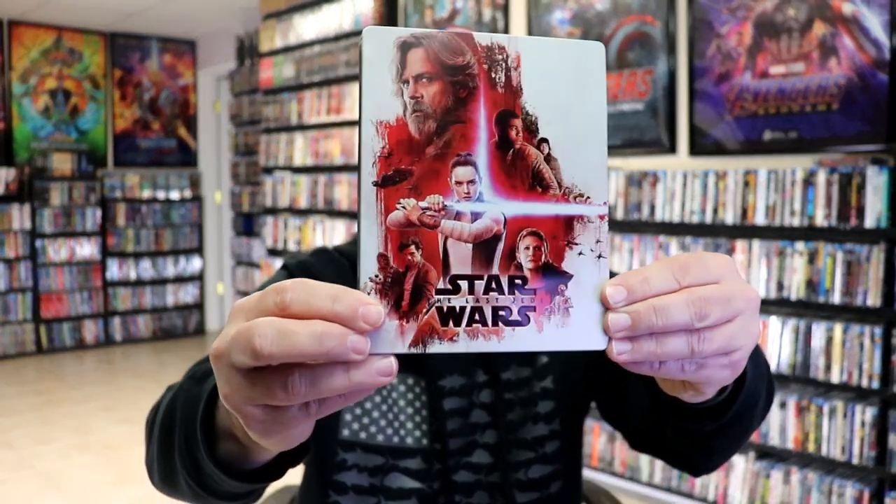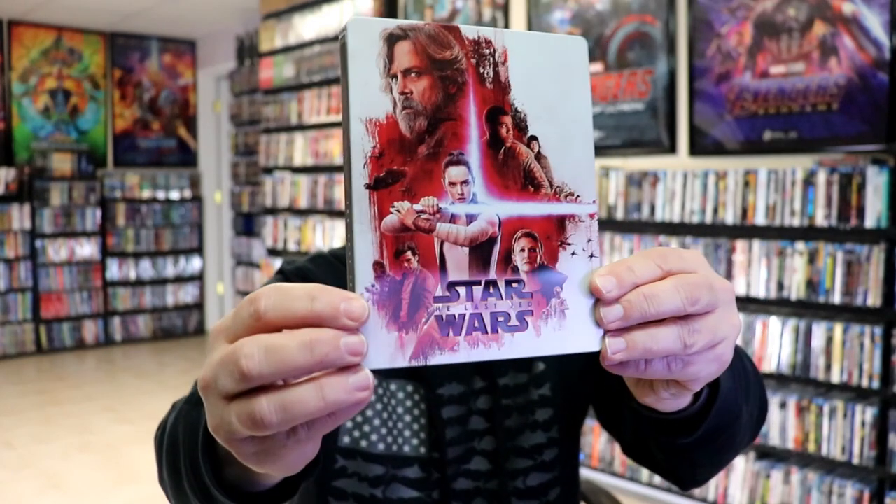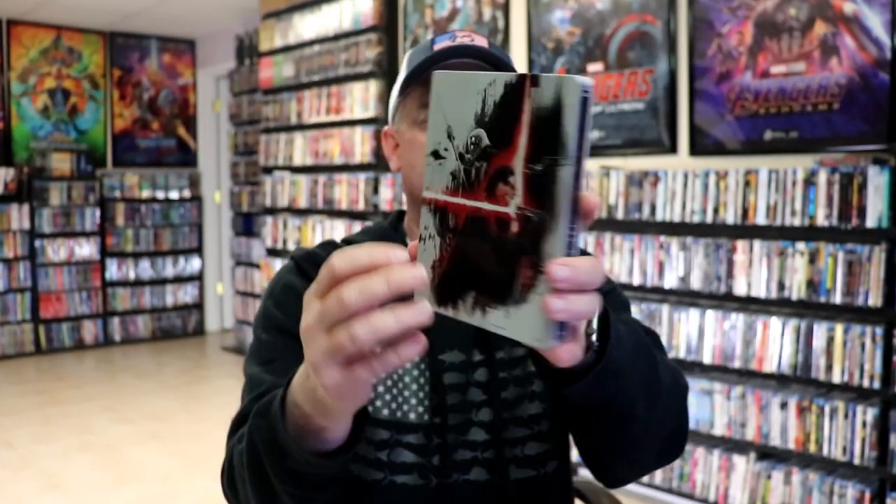I've got the wrapper off and the J-Card removed. Here's the front of the steelbook. It is a matte finish with spot gloss and a deboss title, which is really nice looking. And then here's the back.